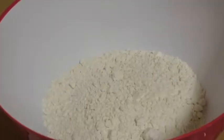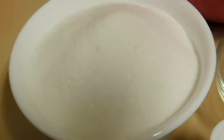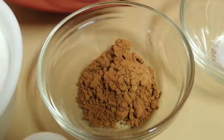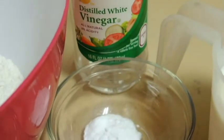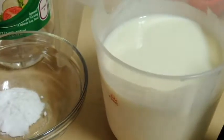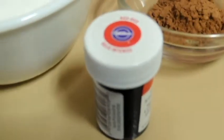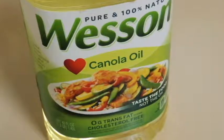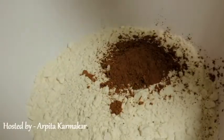For this we need two and a half cups all-purpose flour, 2 cups sugar, 1 tablespoon cocoa powder, 1 teaspoon salt, 1 teaspoon baking soda, 1 teaspoon vinegar, 1 cup buttermilk, 2 large eggs, vanilla extract, some red food color, and one and a half cups oil.